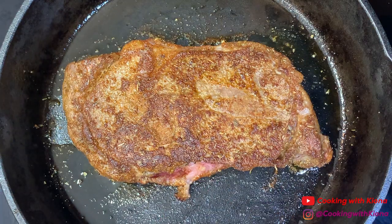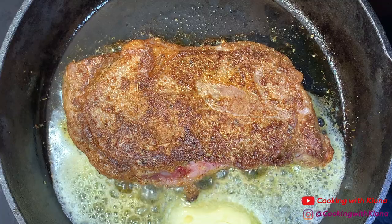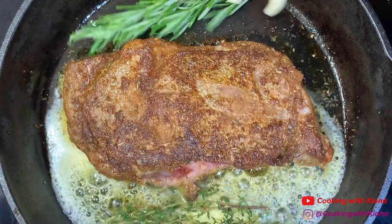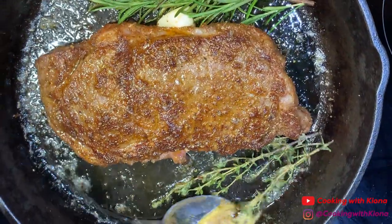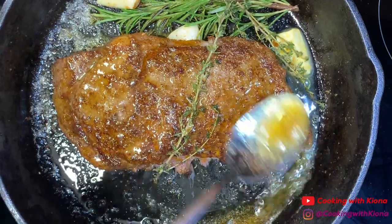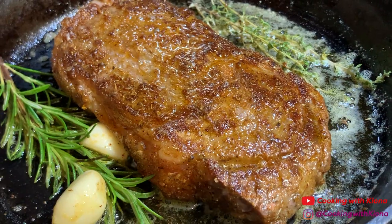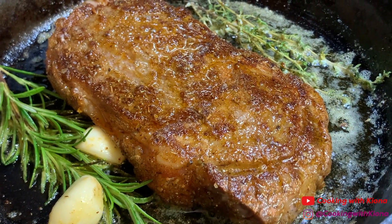When you flip your steak, add two to three tablespoons of butter, two sprigs of rosemary, two sprigs of thyme, and two cloves of garlic. Then, once your butter has melted, baste your steak in the butter.